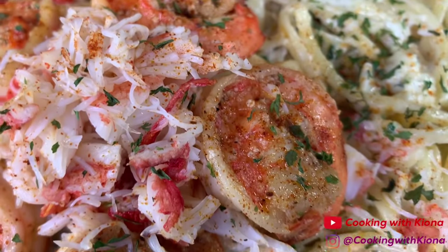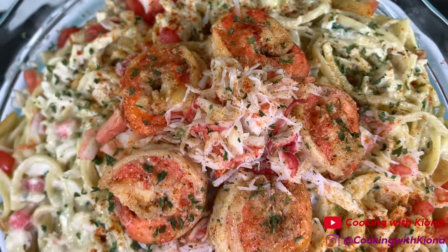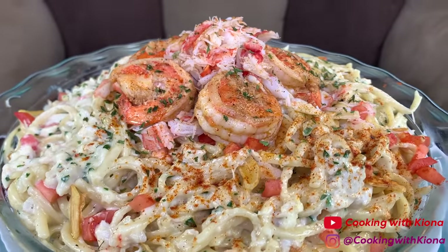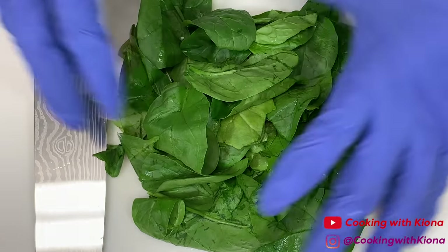Hey everyone, today I'll be teaching you how to make this crab and shrimp linguine. It is absolutely delicious, creamy, and it has a lot of flavor. So let's get started with the video. First we're going to prep our ingredients.